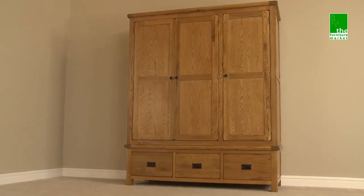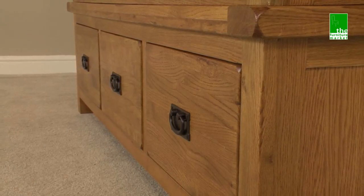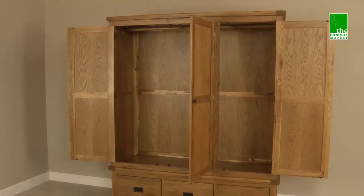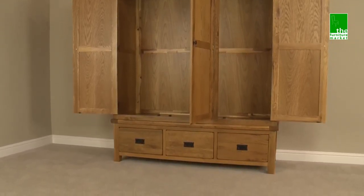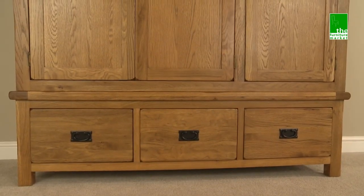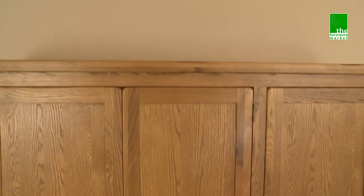The Rusticoke Triple Wardrobe is the ultimate wardrobe that effortlessly combines both hanging and drawer space in one. It has a large hanging area and three substantial lower drawers providing plenty of storage space. This wardrobe is delivered in sections for easy access. The base is fully assembled and the top section comes in panels and requires minor assembly.